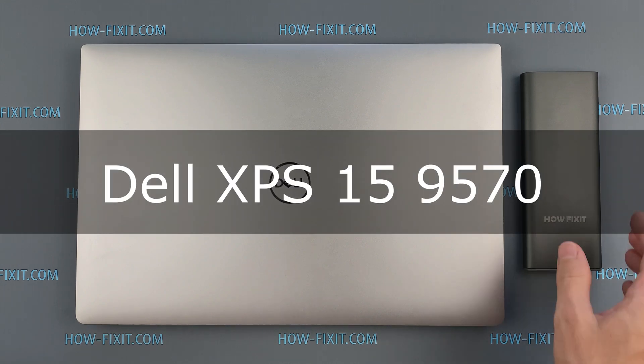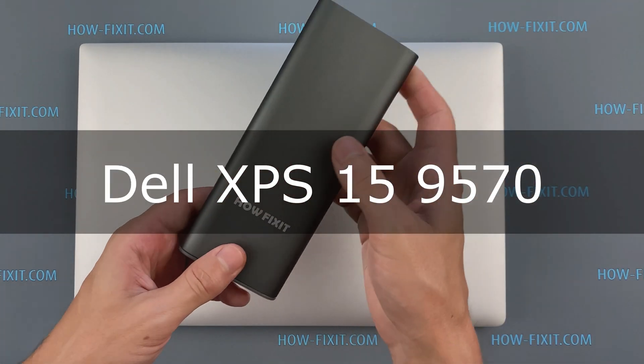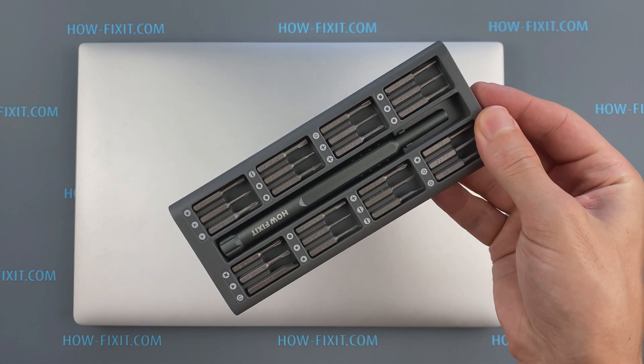Hello everyone, welcome to How I Fix It. In this video I'm going to show you how to replace or install M.2 SSD in a laptop.